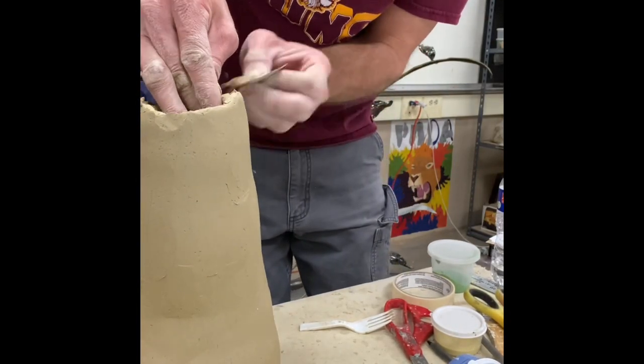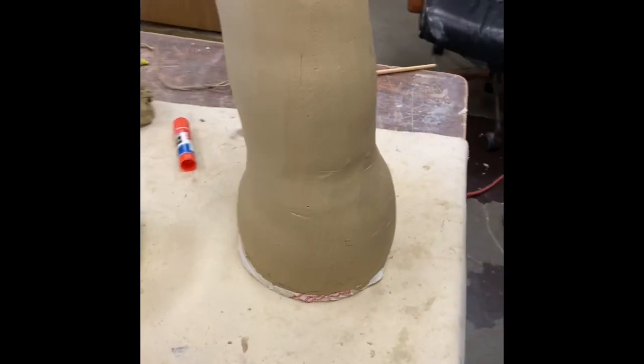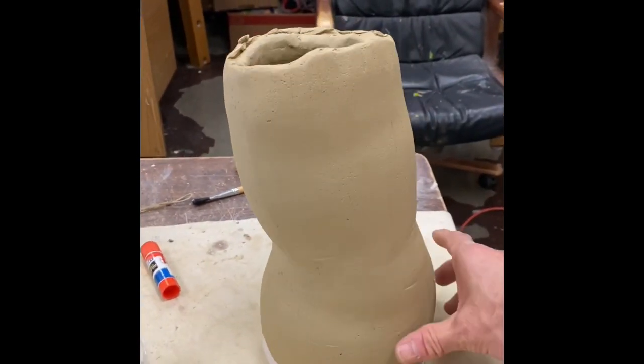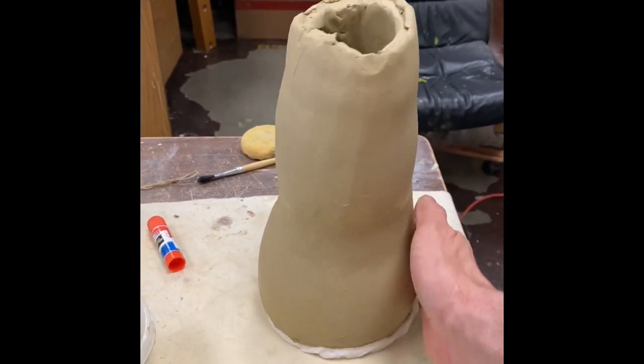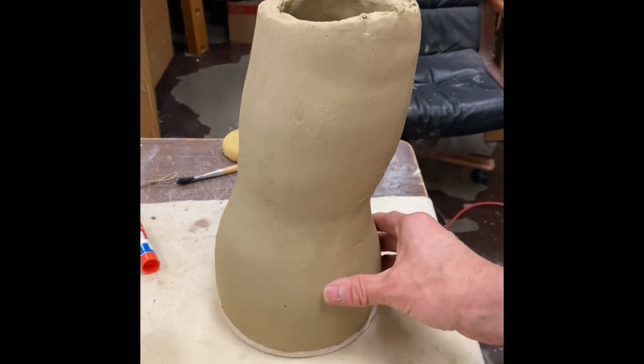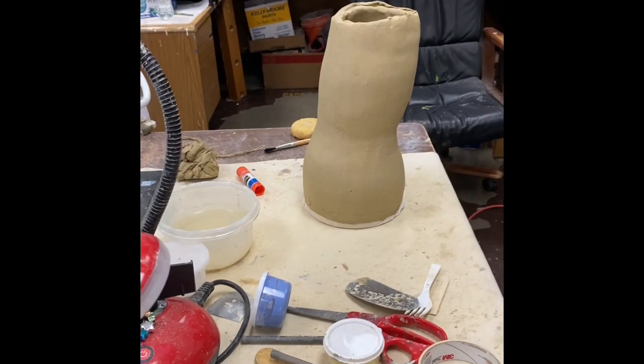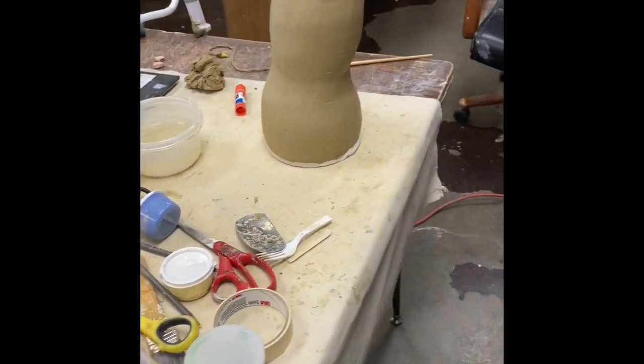Smoothing it out — take your time on the smoothing to make it look good and bond that stuff. And look at that — oh my goodness, you can see that giraffe neck coming along! So today I will start adding more and working into the head part. You're going to see it all taking shape. Stay tuned!